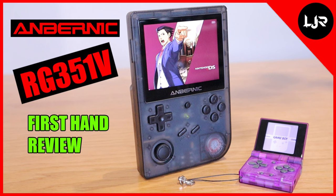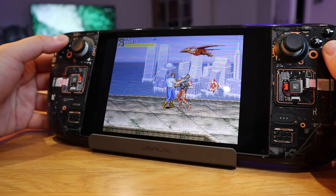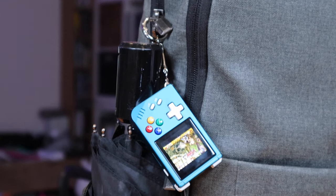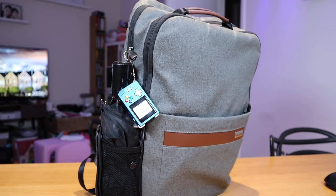Recently I gave my Anbernic RG351V model to my nephew because I haven't seen him for a very long time and I want him to have good memories of me. But I actually have all my favorite arcade games stored on my Steam Deck as well. I just realized one of the biggest reasons I gave away that model to my nephew is because of the portability. I really wanted something that is really portable, that you can use it like a key ring almost. That is something the RG351V model cannot fulfill — it was still chunky.